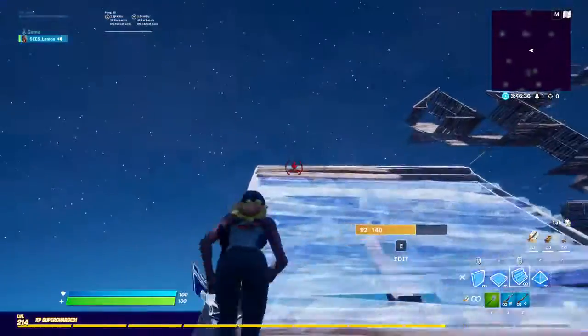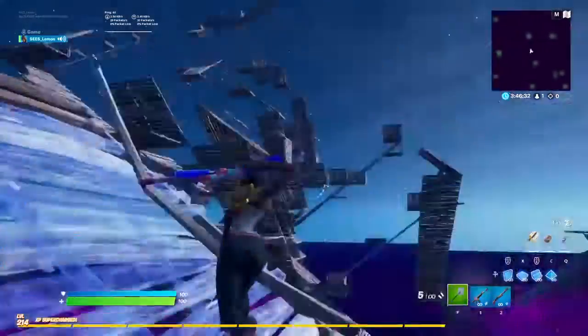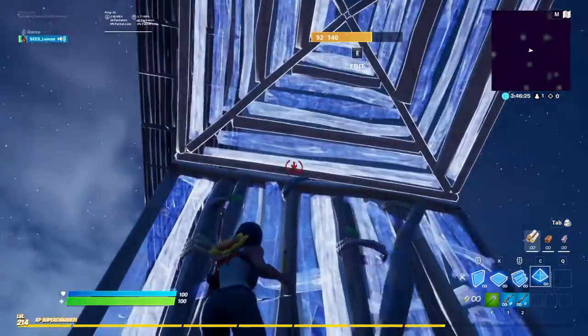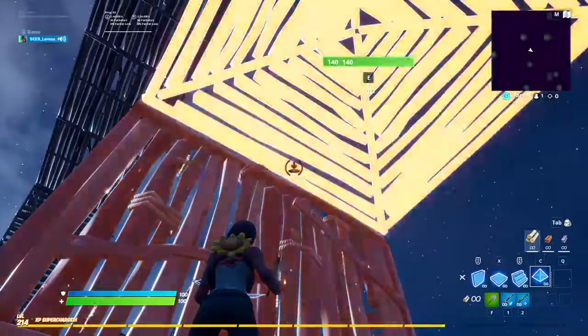So the first one — place a stair, and you're going to want to look high for this one. Maybe your opponent is doing 90s but he has high ground. He's built one stair, one floor. You're going to want to look pretty high up, but not too high.